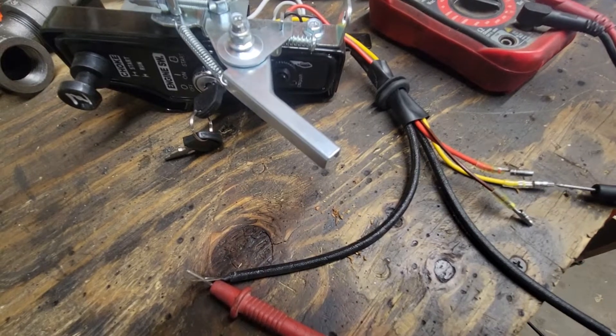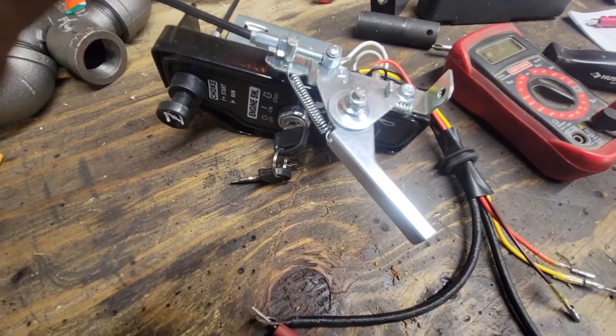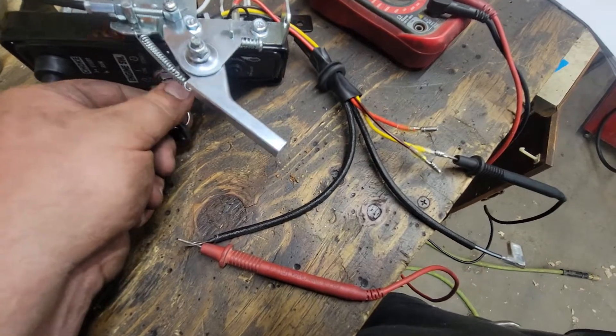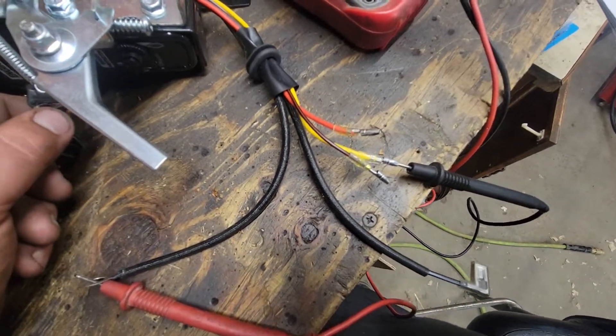The yellow wire — key switch off, I have no continuity. As soon as I turn the key switch on, it wants 12 volts. So when the key's on, the yellow wire wants 12 volts.